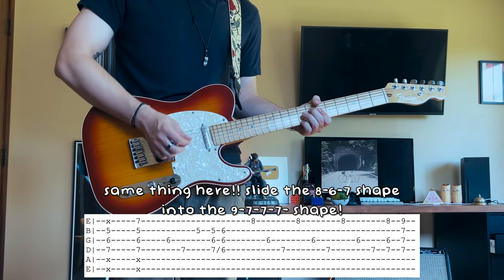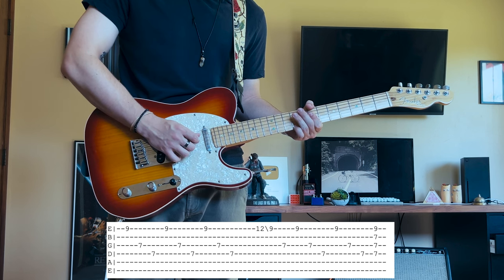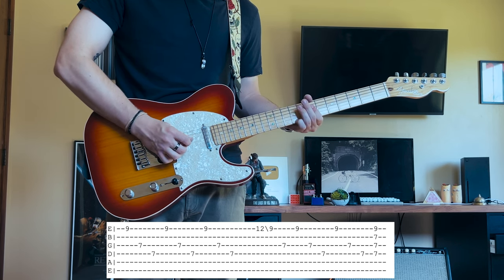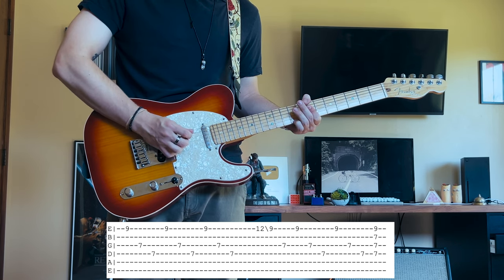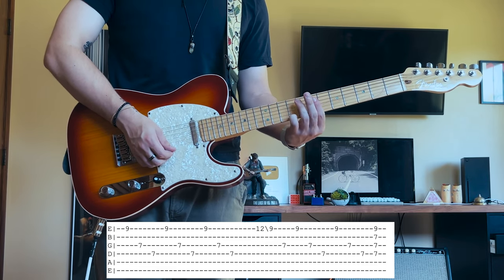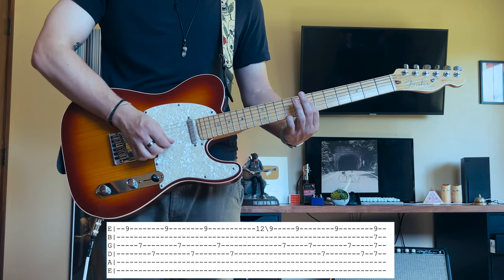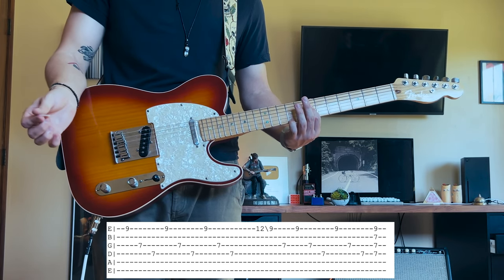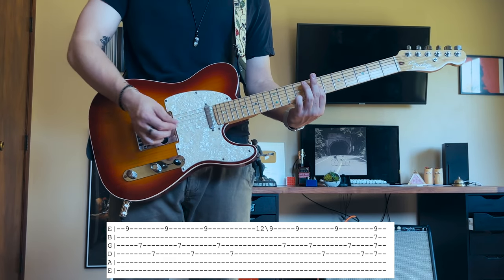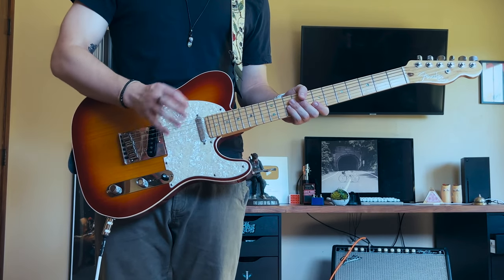After you do that slide up into the next shape, you're going to start on that high E, go to the G, and then the D. Pick that 12th fret, slide it back down to the ninth fret, and then pick that G string right after. And then all you're going to do at the end of that is strum that last shape with an up strum. So that whole part will sound just like this.